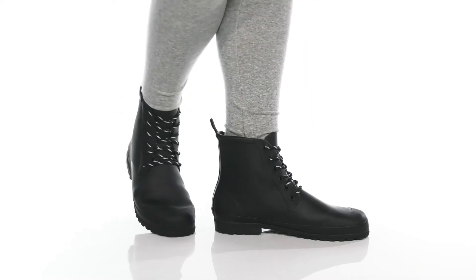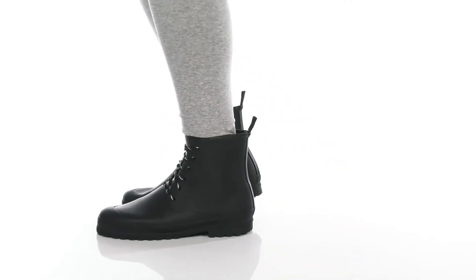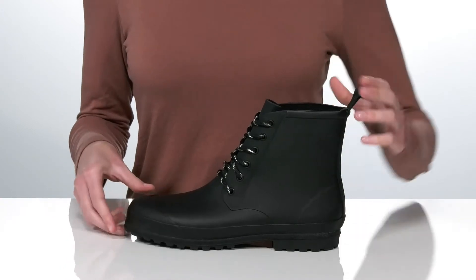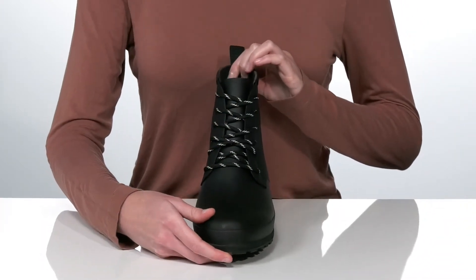This versatile boot is a fantastic style if you live somewhere that's super wet and rainy this time of year. They're made of rubber, so they're very durable and waterproof, with a combat style silhouette that's going to look perfect.